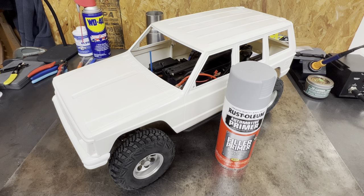Welcome back to the channel guys, it's Maz back again today with another video. Today we're going to go over part three of how to do body work on an RC hard body.